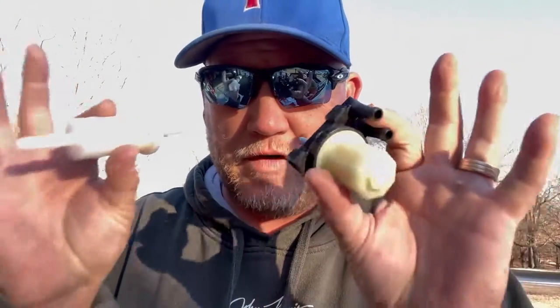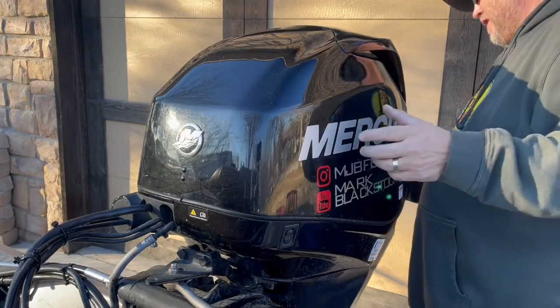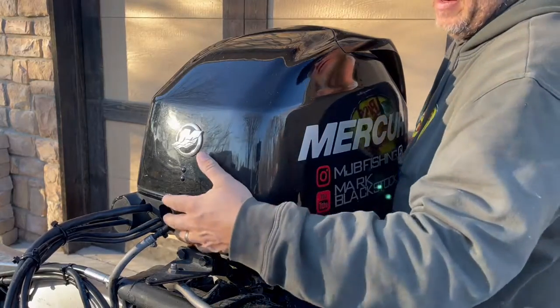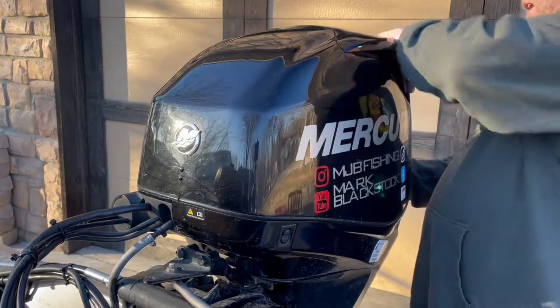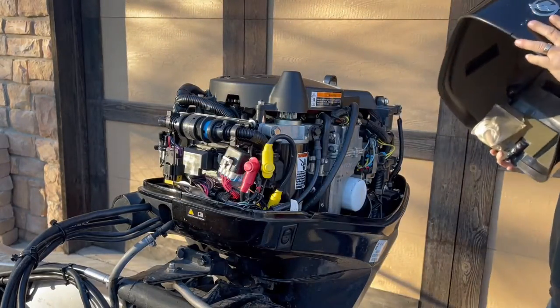We are going to change these out right now. We'll talk about orientation in a minute. First things first, we've got to get that cowling off. Taking your cowling off is no big deal — I'm sure a lot of you have done it by now. You just release this latch, pull up, and there you have that.